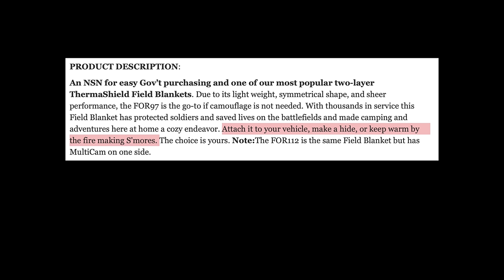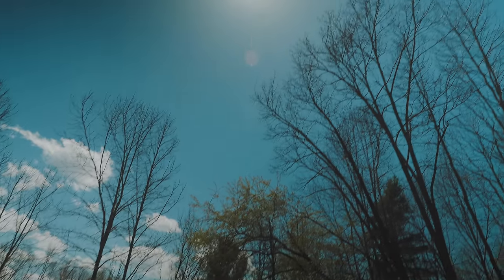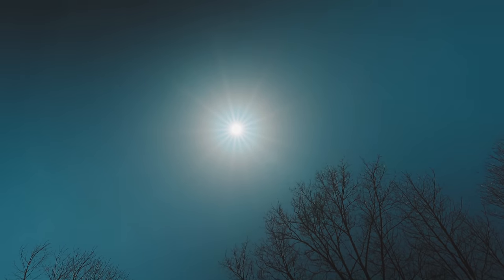You can attach it to your vehicle, make a hide out of it, use it to keep warm by a fire, or use it to block out the sun. With it being such a sunny day, it's a great way to demonstrate the capabilities of this tarp.